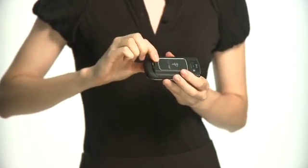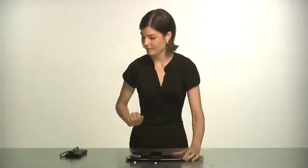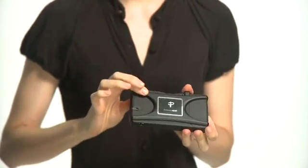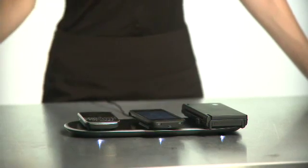With PowerMat you can charge almost any handheld device. There are dedicated solutions for the most popular phones, games, and music players — including battery doors for BlackBerry, a protective case for the iPhone and iPod touch, and a wrap for the Nintendo DSi and DS Lite. With these dedicated receivers you put them on just once, and it's drop and charge. It's that easy.